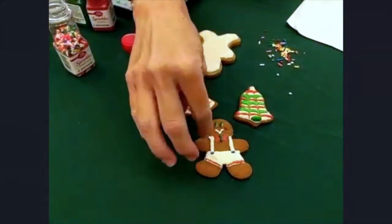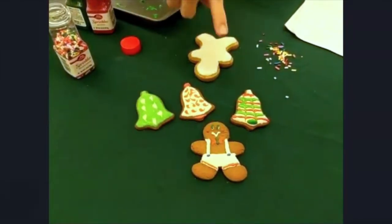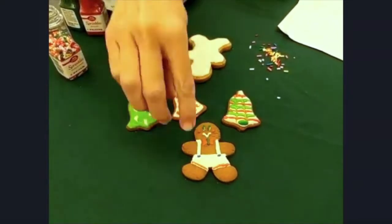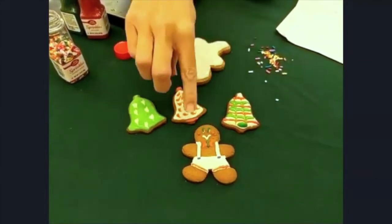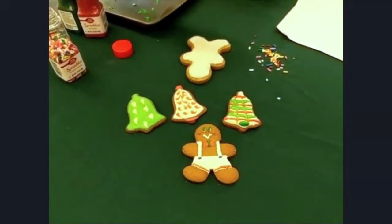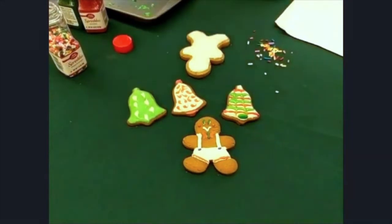With this gingerbread boy, he has a layer. The white completely dried, like I talked about on the bell. I came back and did just a little bit of red so that it doesn't bleed into the white. For the eyes, I put just a dot of white so that you have kind of a glue — it's going to help whatever you're going to use stick to the process you're creating.